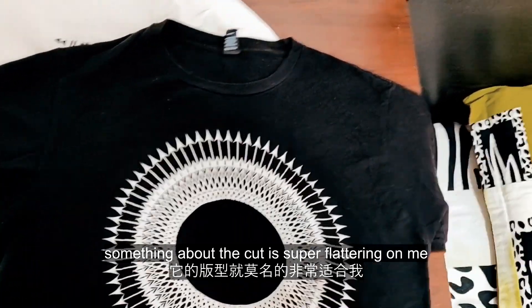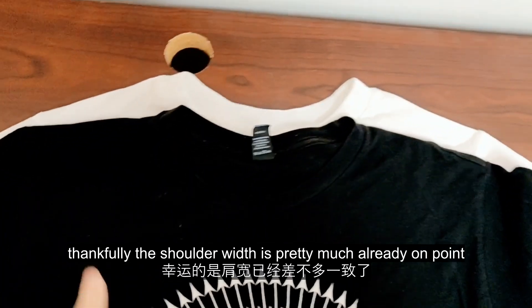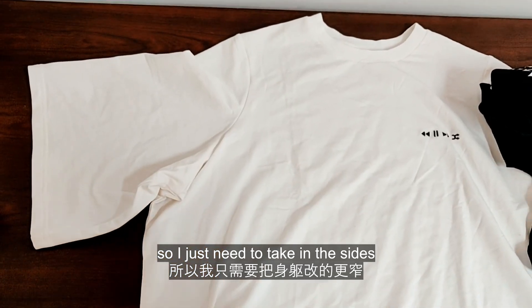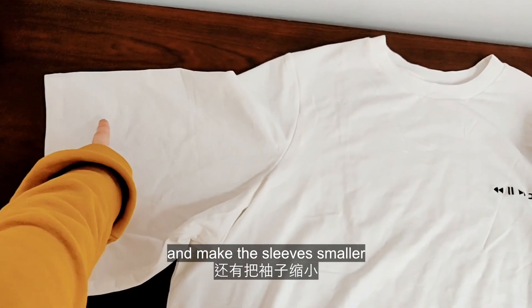Something about the cut is super flattering on me. Thankfully the shoulder width is pretty much already on point, so I just need to take in the sides and make the sleeves smaller.